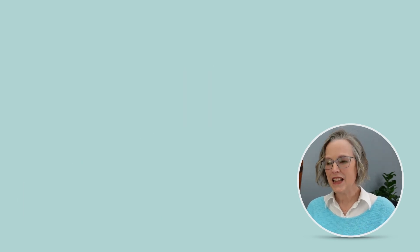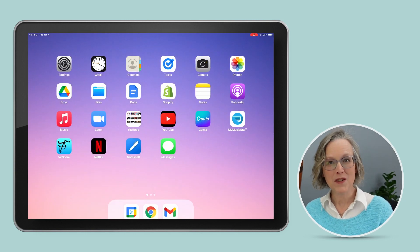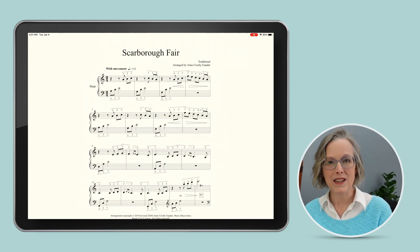So let's say that I'm practicing Scarborough Fair. I've already found the video on YouTube, so that's ready to go, and I've found the sheet music in 4Score, but I want to be able to watch both of those elements at the same time. So I'll show you how to multitask.